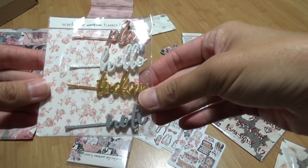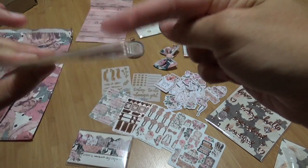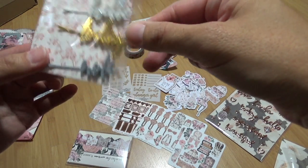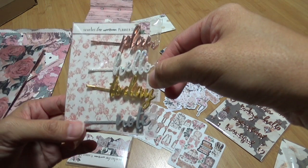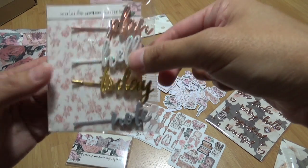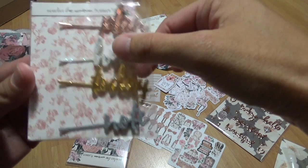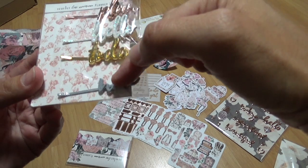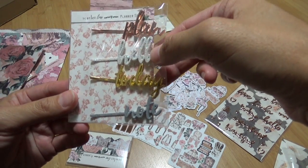And then these clips — they kind of look like bobby pins but with a design on them, and I guess you slide it on. I don't think this would work with my Erin Condren planner. I really like the rose gold one. I don't know about the glitter — I feel like it would fall off, but I guess we could try. This one is more of a gray with glitter on it. I'll have to open it up but I'm not going to do that now.